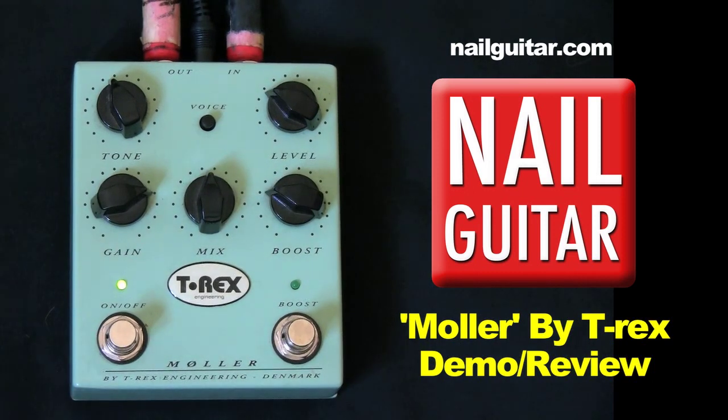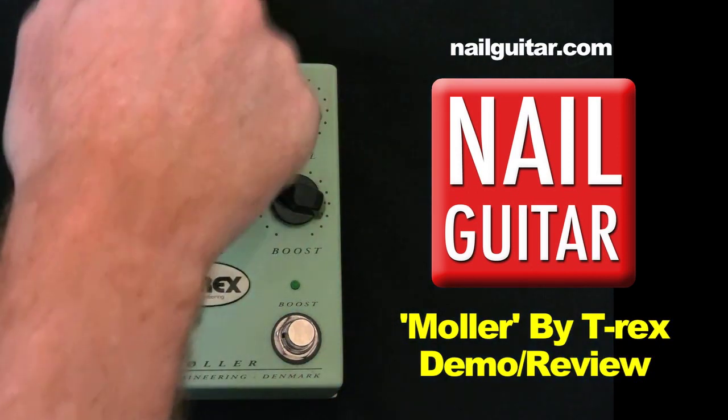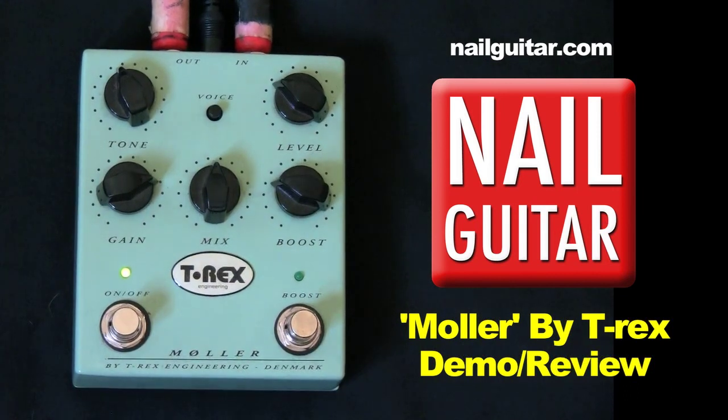Hey, how you doing? Andy with you for another gear review. Today we're taking a look at the T-Rex Molar pedal. We've got plenty of buttons on it, as well as a boost. It's pretty straight ahead on the in and out — just your standard power supply. So let's have a listen to it.